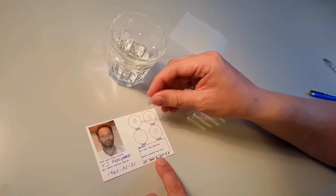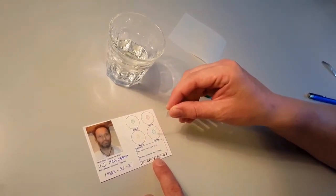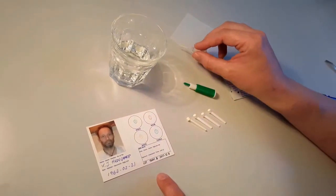Suck a small amount of water into the pipette and release one drop onto each of the four radiant spots upon the Elden ID card.